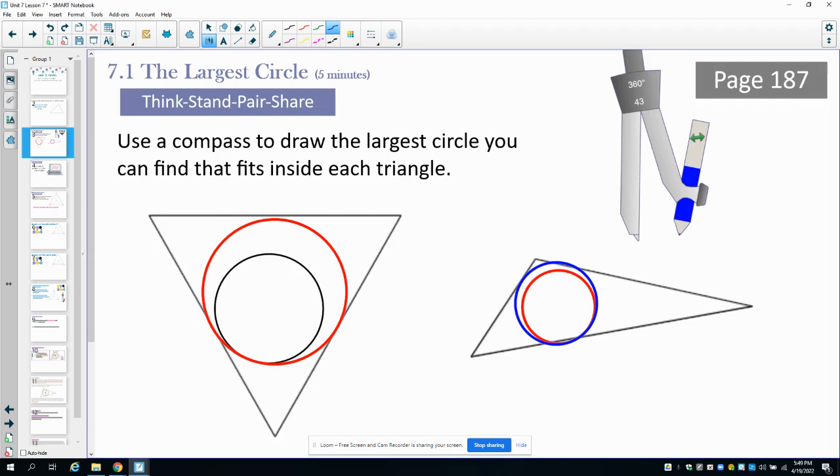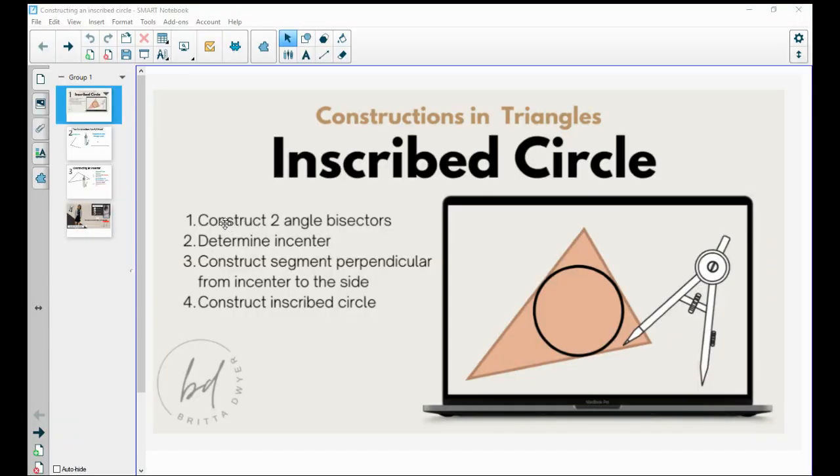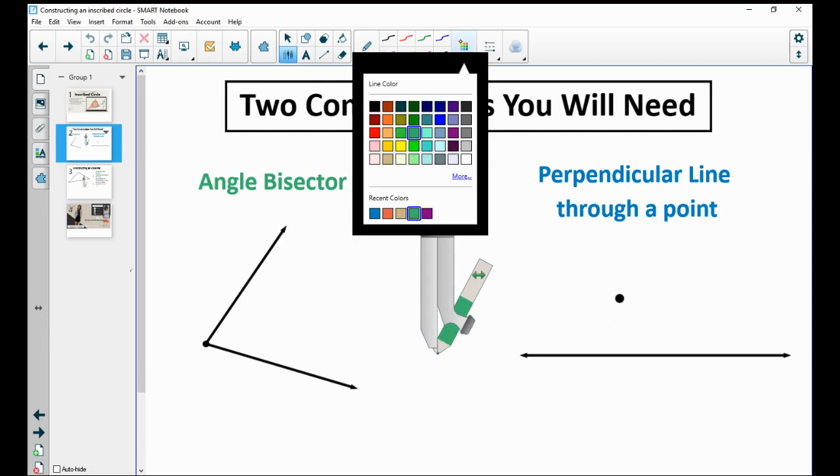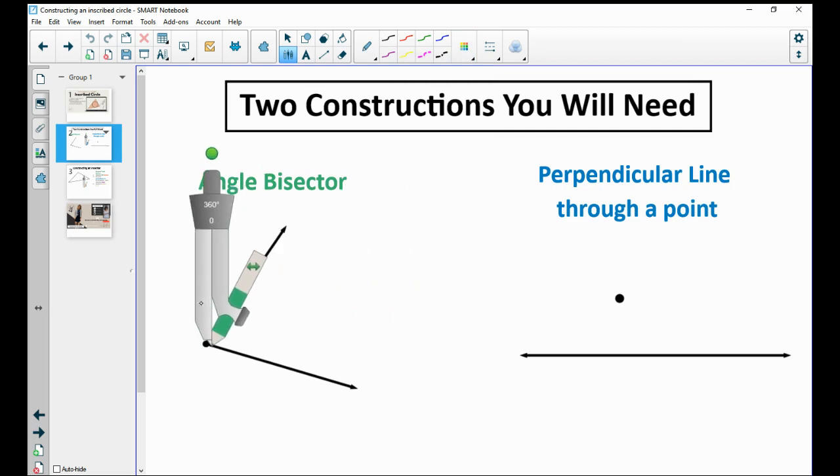We're going to look at how we actually find the largest circle possible that would go in there — the actual largest, not just the largest we can find. The idea is we're going to construct two angle bisectors to find the incenter. Then we need to construct the perpendicular segment to the side, which will be the radius of our inscribed circle. To be successful, we'll need to do two constructions: the angle bisector and a perpendicular bisector.